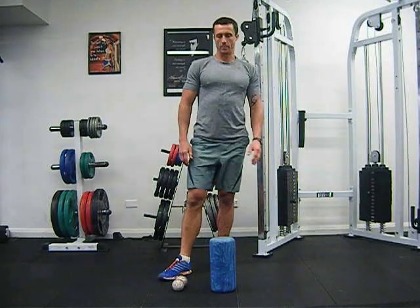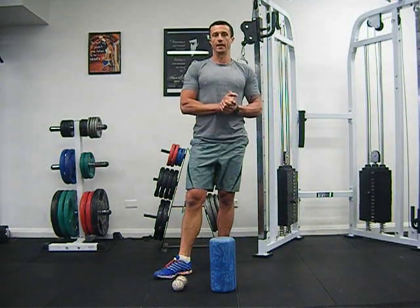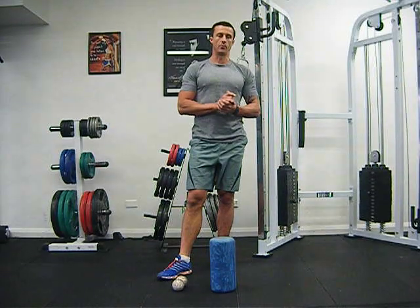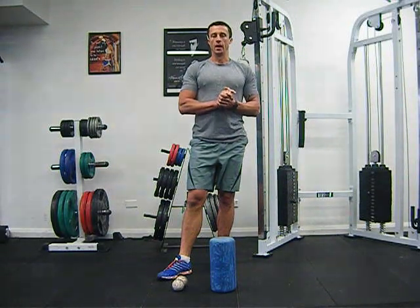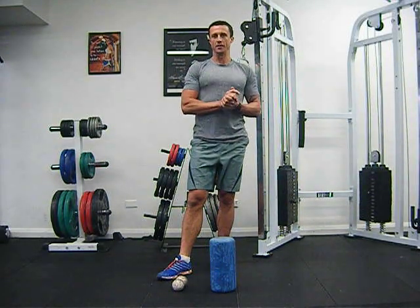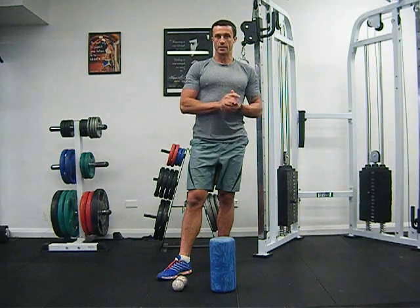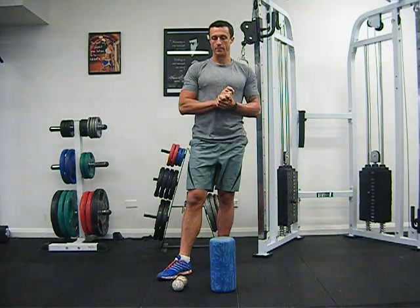Hi everyone, today I'm going to talk about knee issues and how to fix your knee if you've got a niggly or painful knee from running or whatever sport you do. This goes out to you, Lieutenant Messina, a good buddy of mine from London and from South Africa who asked me to post something about knee health.